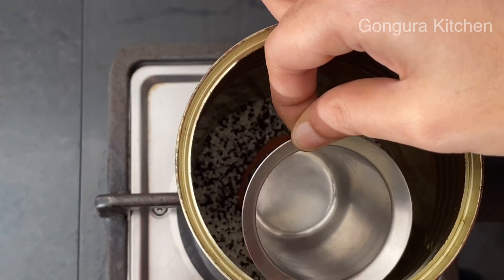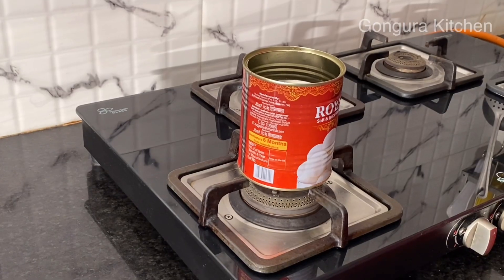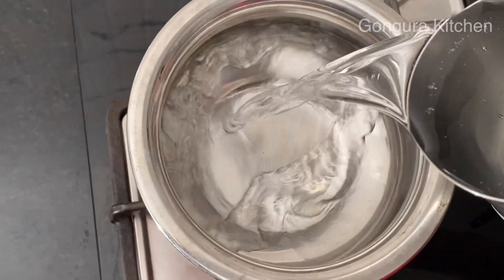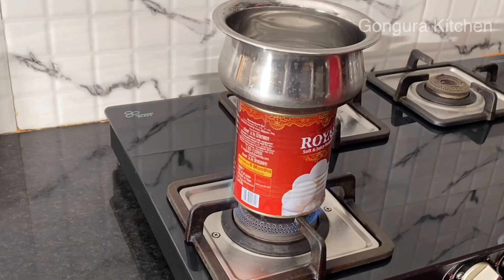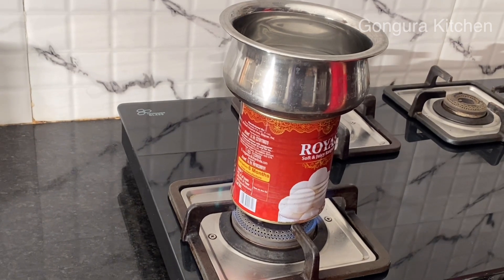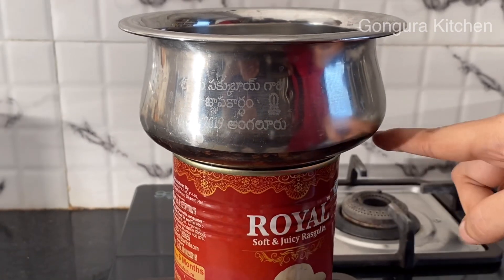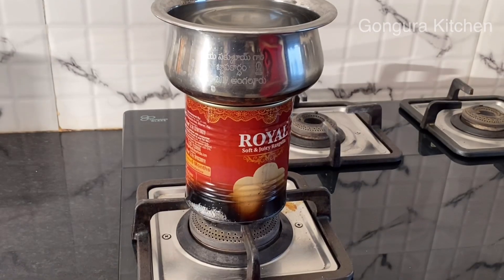Put a small glass in the middle. Put the bowl in the bowl and add one glass of water to this bowl. We'll use medium flame. The water will evaporate in the glass and drop down.